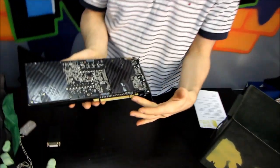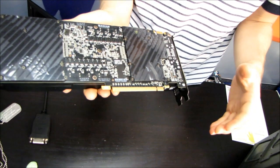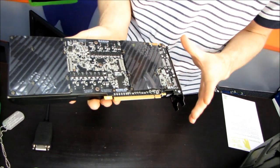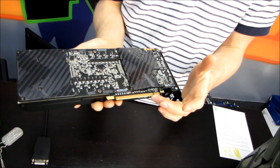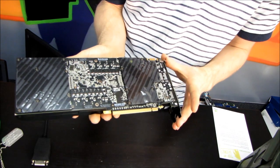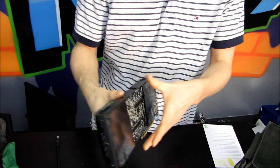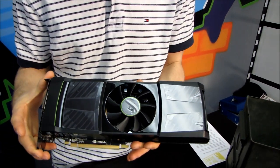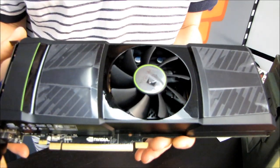It runs off a standard PCI Express 2.0 16x interface, meaning each GPU gets at least 8x worth of bandwidth from the slot. I would not recommend running a card like this on anything lower than a PCIe 16x interface for maximum performance — though it would be interesting to test exactly how much slot bandwidth a dual GPU GF110 card actually requires.